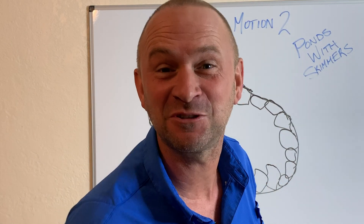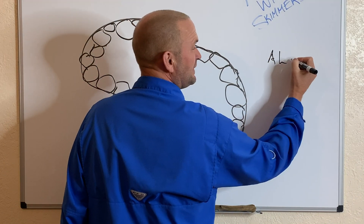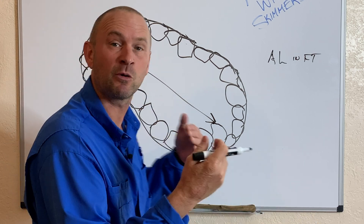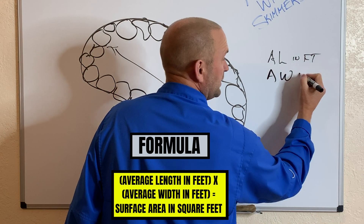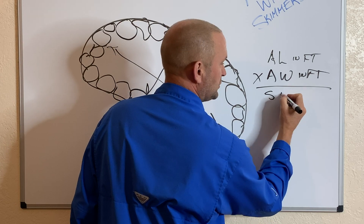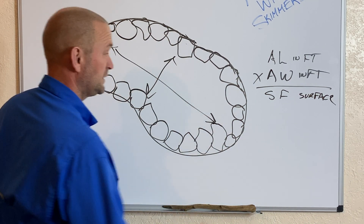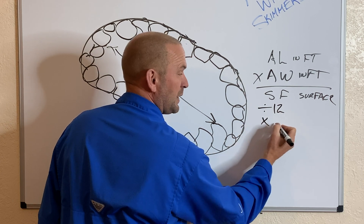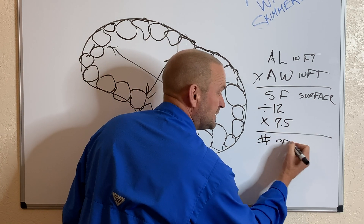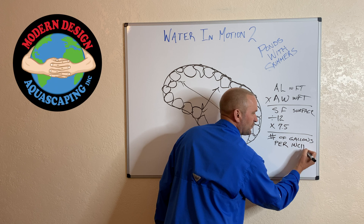Let me draw a pond real fast. All right, let's figure this out. Average length in feet — measured between the rocks, not to the liner; we're working with surface area of water. Average width in feet. Multiply those together and that gives you square feet of surface area. Now you're going to divide that by 12, then multiply by 7.5 — that gives you the number of gallons per inch of water. That is key: per inch.